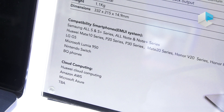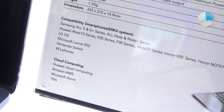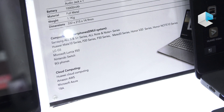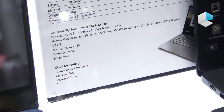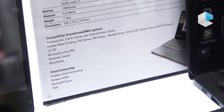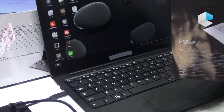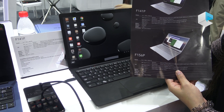Another important feature of this concept laptop is that you can combine it with cloud services such as Huawei Cloud or Amazon Cloud. This way you can use apps that are not available for Android, making it much more convenient for everyday use.